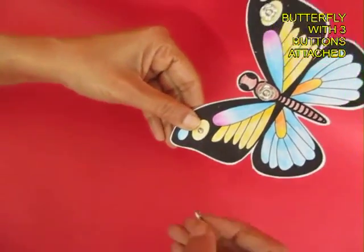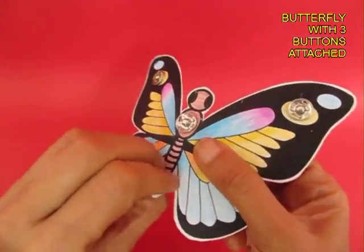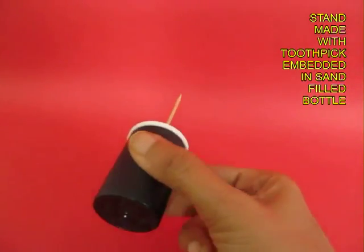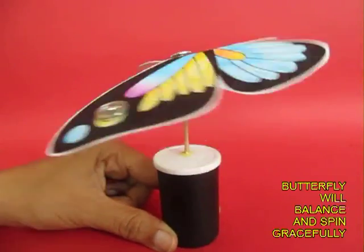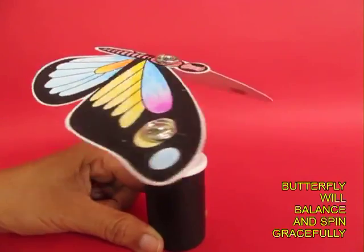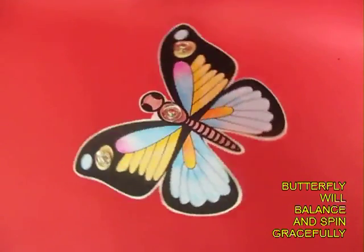The press buttons will add to the weight of the wing tips and help the butterfly balance. Now finally bend the butterfly so that the wing tips are slightly below, and then perch it on the toothpick mounted on a bottle filled with sand. Place the end of the toothpick on the press button — the butterfly will balance beautifully, and if you give it a twirl it will keep rotating. This is the beautiful top view of the balancing butterfly.